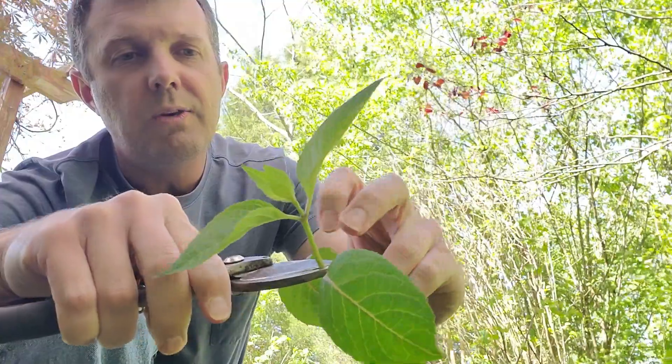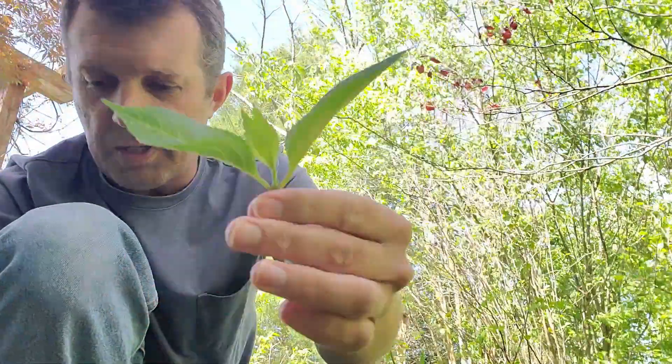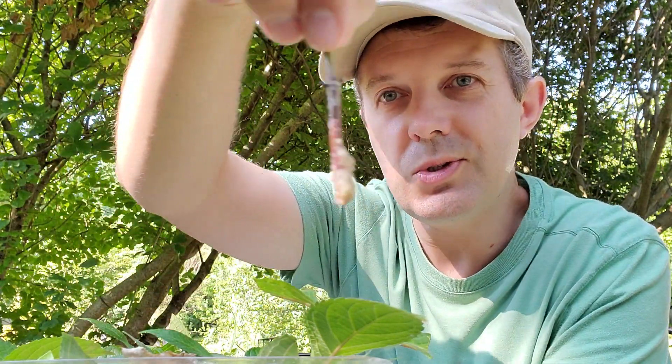I'll post the link in the description so you can go back and look at that other video. I took the cuttings as internodal cuttings — you can do it either way. They will root between the internodes, and the internode is that section between the two nodes. Some plants do it better from a node, others do better from the middle section. The advantage to doing it at that middle section — the internode — is that you can actually do more cuttings; you don't have to be so careful about where you take the cutting, so you can get a whole lot more out of it.